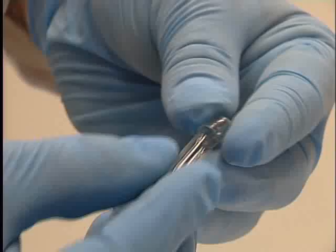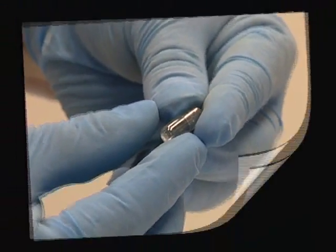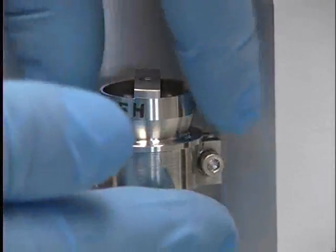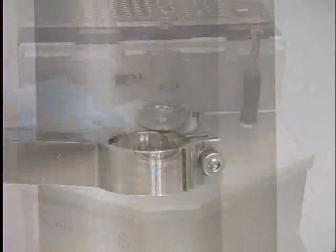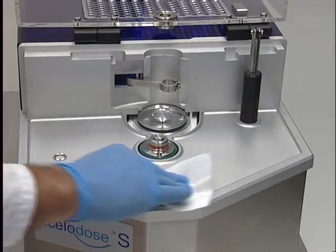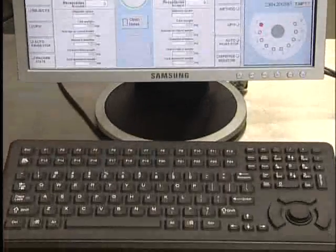Once removed from the system, each accepted body is capped and the cycle is complete. After a run, parts can easily be removed for the clean down process. An IP65 keyboard is available as an option.